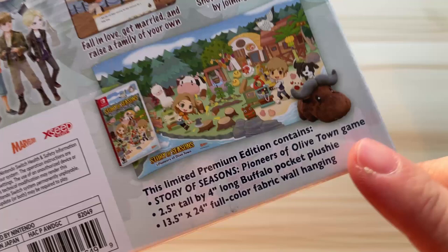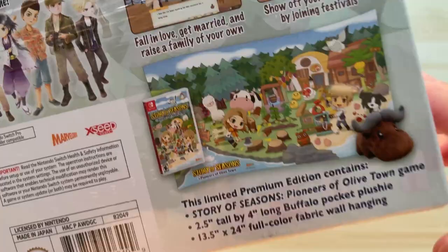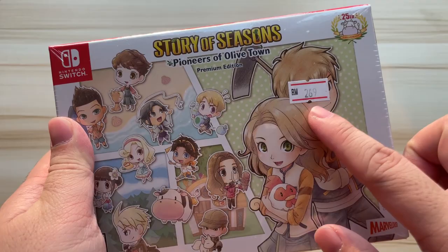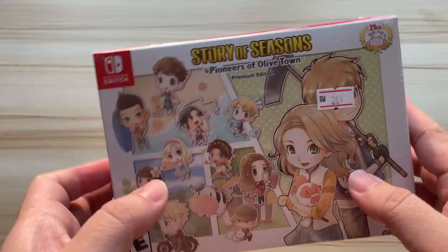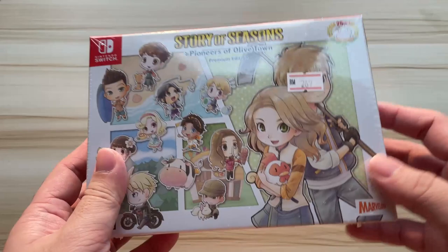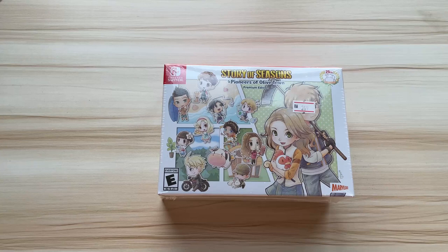It also comes with a full color fabric wall hanging, which is the cloth poster. I bought this at 269 ringgit from Impulse Gaming. I did not do any pre-order — I just walked in the moment I saw them post on Facebook that the stock arrived. I just tried my luck to walk into the shop and get myself this copy.